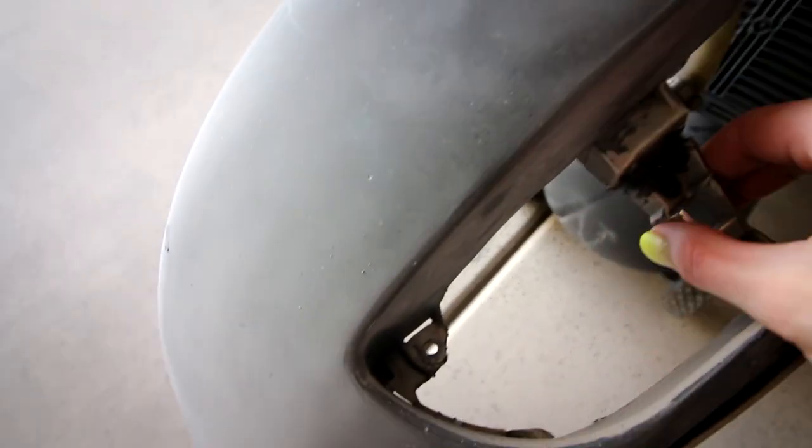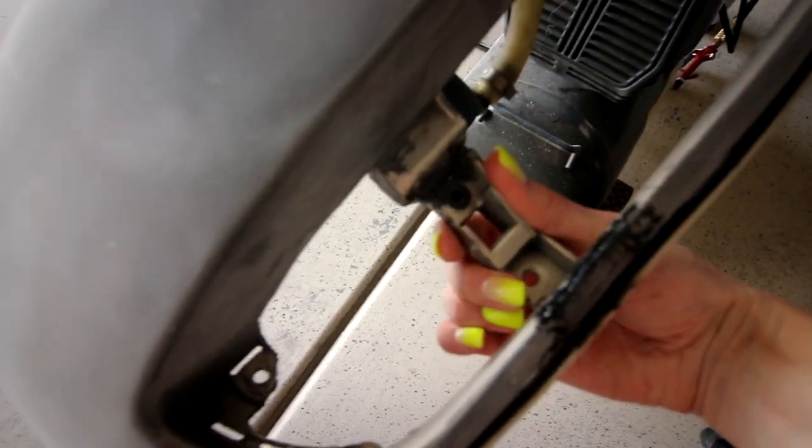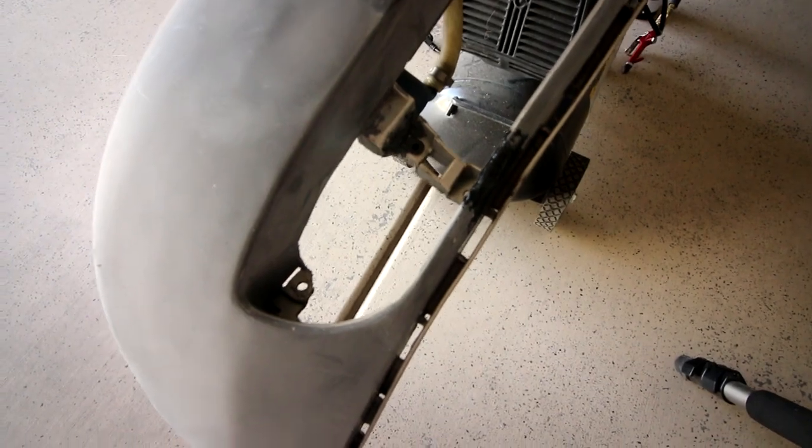I'm really satisfied with my plastic weld job. It may not be very pretty looking, but that is solid. I think it's going to be fine to mount the fog light back to. And I even put the trim piece back in there and everything lines up perfect.